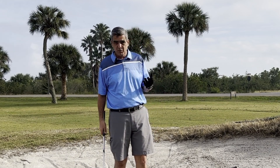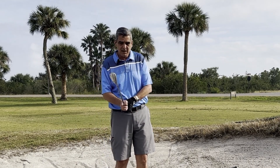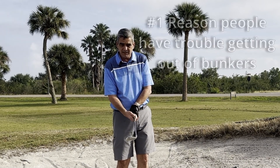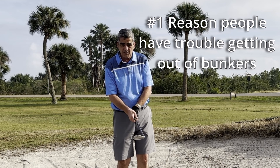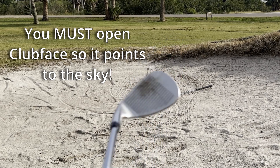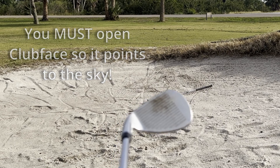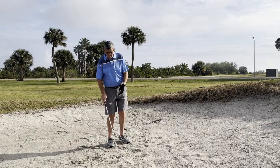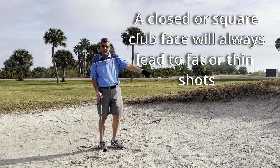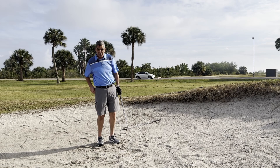The first thing that most people do wrong — everybody I see that has trouble getting out of a sand trap — is they don't understand the concept of opening the club face. They need to open the club face to where it's pointing sky high, with the face pointing up towards the sky. If you don't open that face way up, you're going to run the risk of digging too deep, hitting a low shot that hits the face of the sand trap and rolls right back, and you're going to be super frustrated.